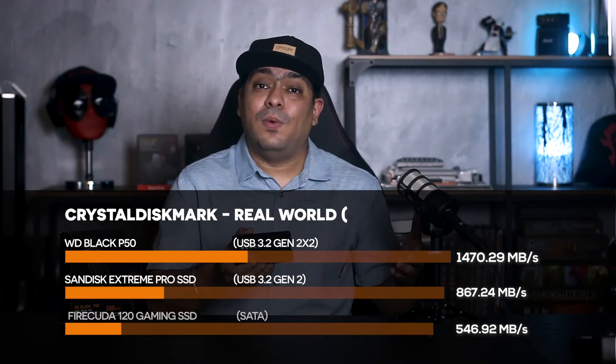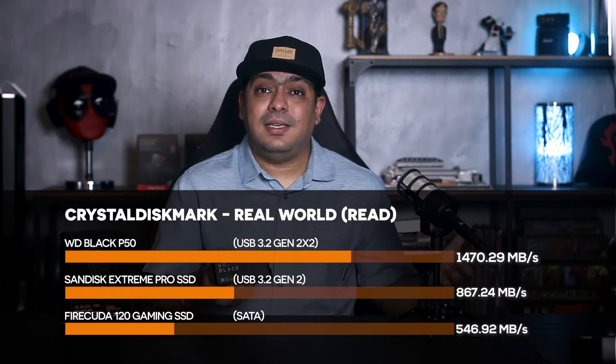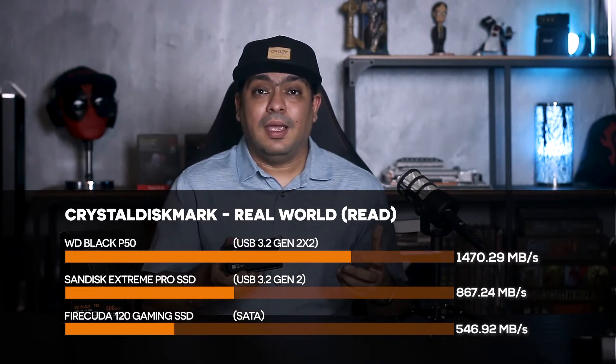One thing about this drive though: in order to hit the 2000 megabytes per second speeds, you need to have the very latest USB 3.2 Gen 2x2 interface. If you don't have that, you're not going to hit those top speeds. It is 100% backward compatible though — if you plug it into any other interface, it'll run as fast as that interface allows. It's amazing how far speeds have come, from portable SSDs running at 500 megabytes per second — which was already crazy fast enough to edit 4K video.